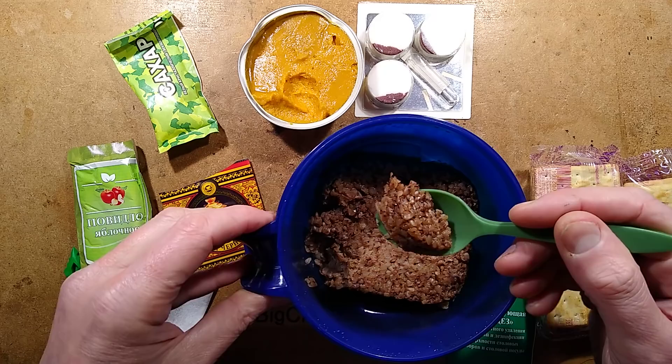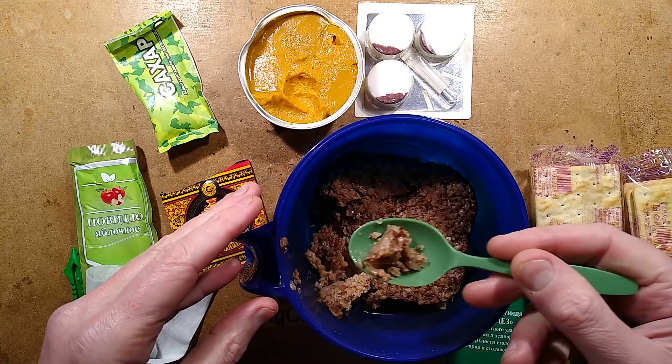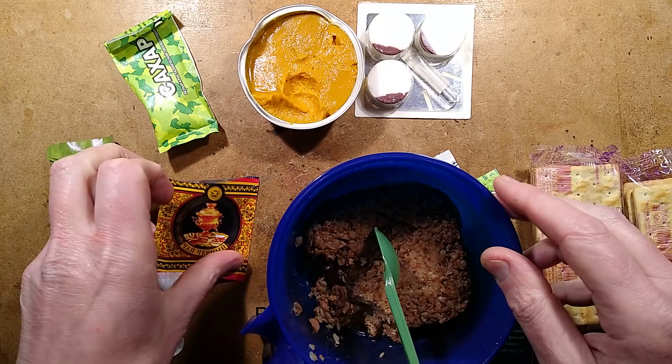This stuff, it turns out, is buckwheat porridge with beef. I have cooked it. Tastes pretty good to me. It's almost like a rice texture — the buckwheat actually gives a very strong granular sort of rice effect, and there's plenty of meatiness to it, with lots of shreds of meat through it. That is very nice.